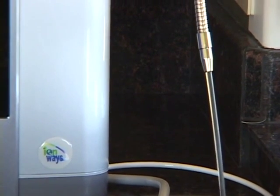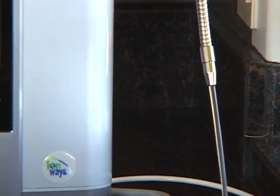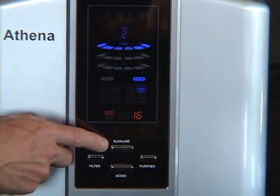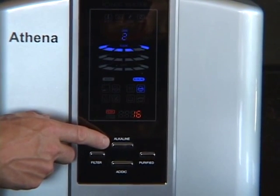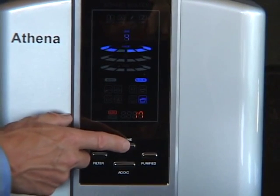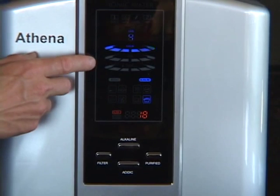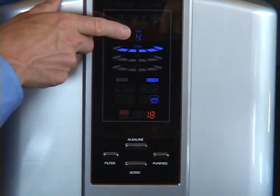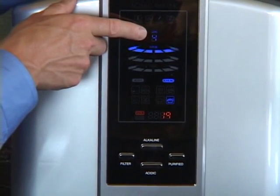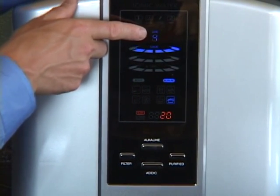In purified mode, nothing comes out of the gray tube — only the purified water out of the flexible stainless steel spout. To adjust the alkaline setting to a different level, simply depress the alkaline button until the desired level is achieved, and you'll note that the level is indicated on screen. To select acidic, it's much like using the alkaline button — you simply depress the acidic button.